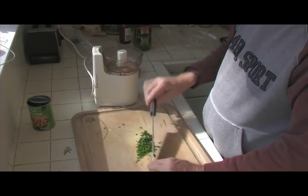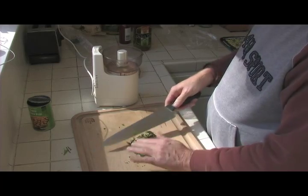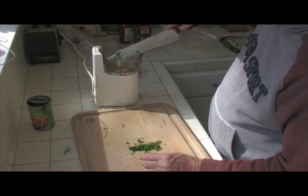You hold your knife down here and just take the blade and chop. It's a fast way to chop. I really like it. So let's go ahead and put that in our Cuisinart.